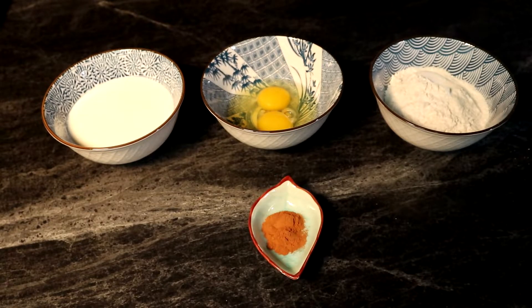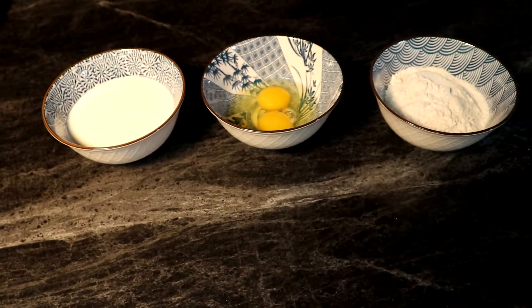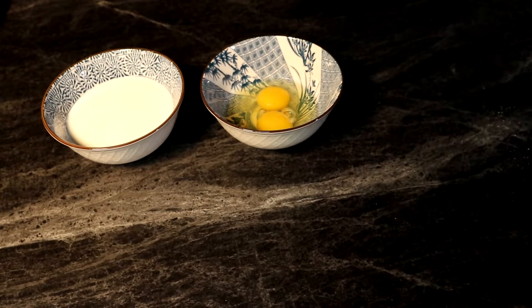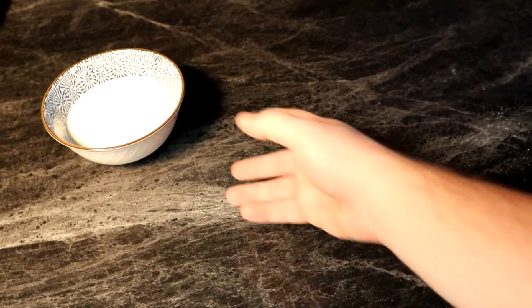I've got half a teaspoon, maybe a full teaspoon of cinnamon here, and then I have one cup of flour, two eggs, and of course one cup of milk or cream — in this instance, milk.